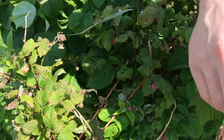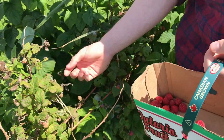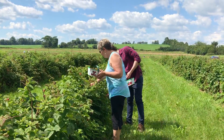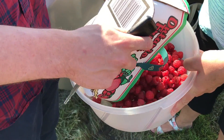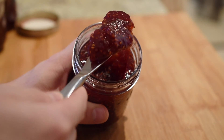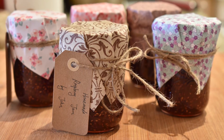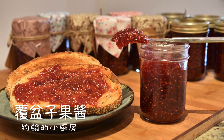大家好，我是老外約翰，歡迎來到約翰的小廚房。前不久，我和我的媽媽一起去本地的農場採摘了一些覆盆子。覆盆子的保質期很短，最好的辦法就是把它變成果醬。今天，我來和大家分享覆盆子果醬的做法。做好的果醬是早餐麵包的完美搭配，也是送親朋好友的佳品。大家快來看看怎麼做吧！